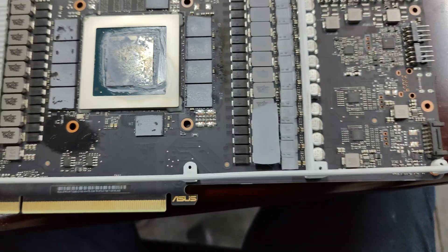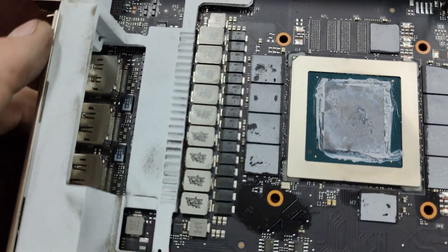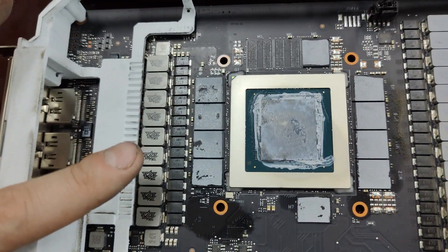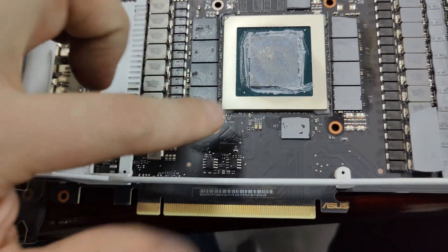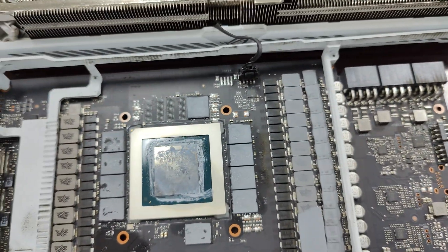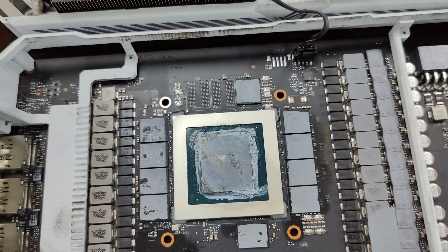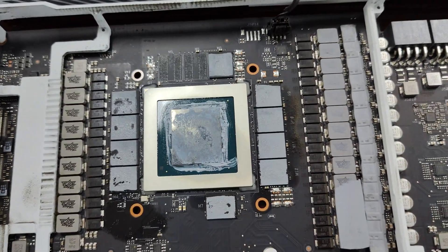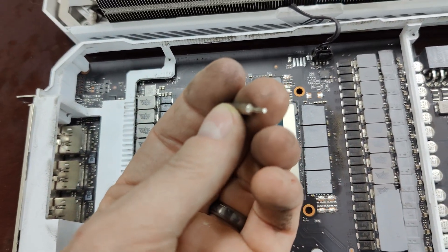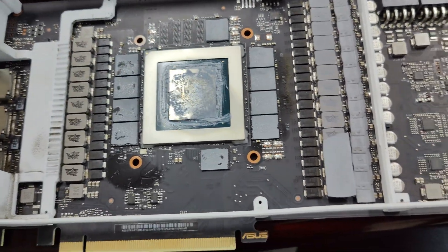You can see lots of thermal pads — one layer here, one layer there — and then you have your VRAMs. There's 10 gigabytes of memory, so we've got 10 chips total. It's not very easy to take apart. There are about 10 screws, you have to take off the top screws, and there are a couple of star screws as well, so you need some specialized tools.